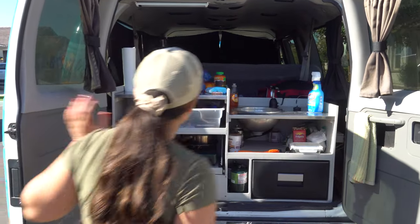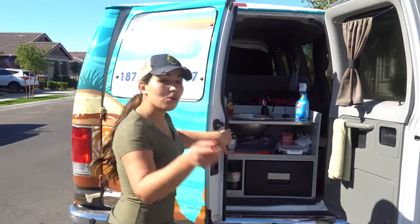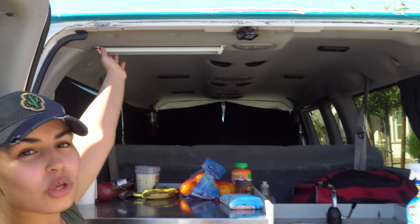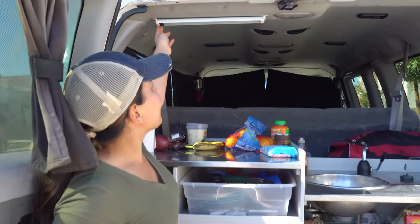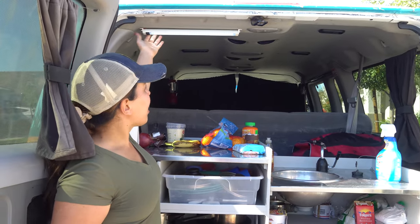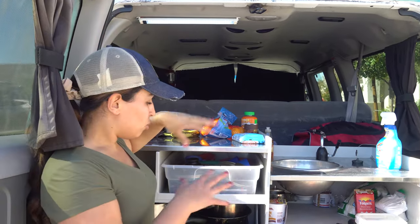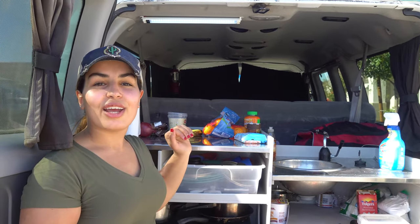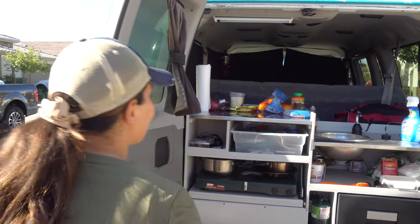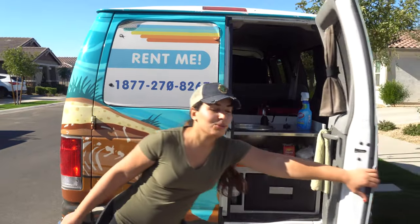One more thing I forgot — the light. If you are cooking during nighttime, there is a lamp right here that you can turn on and off, and that's going to give you enough light to do everything you need to do in the kitchen area. With that, let's close the doors and move on.